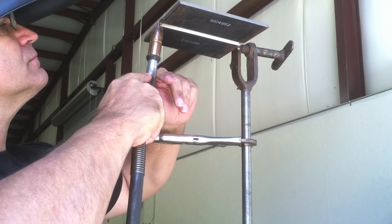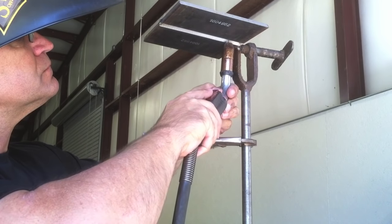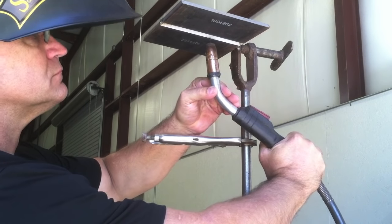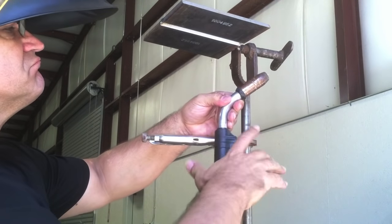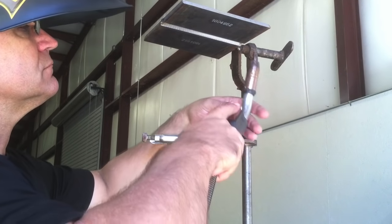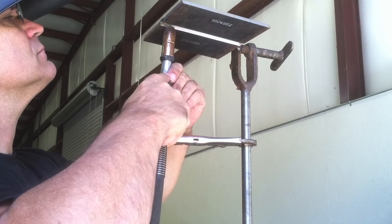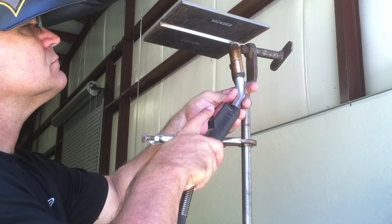For the root pass, I like a slight drag angle for overhead. Dead straight in works just fine also for that root, but a slight drag tends to push it through just a little bit and pushes the wire back in the puddle. The gooseneck bent the way it is makes it a little uncomfortable to get all those angles with the gun straight back. I just turn it sideways and get in a comfortable position where I can relax, focus on the weld without being in a bind, press the trigger with my finger, and take a few runs to see how it's going to work.